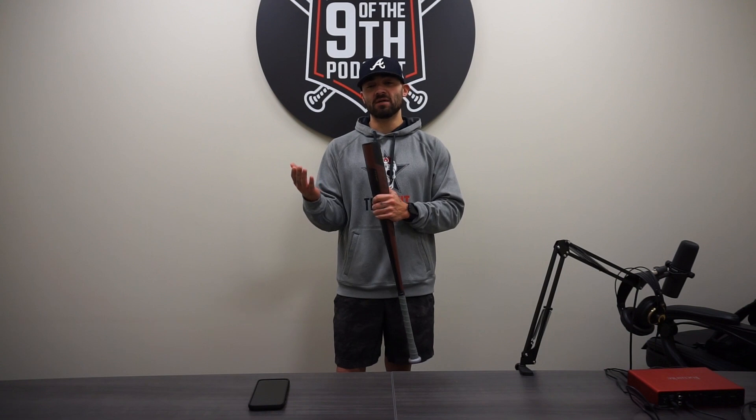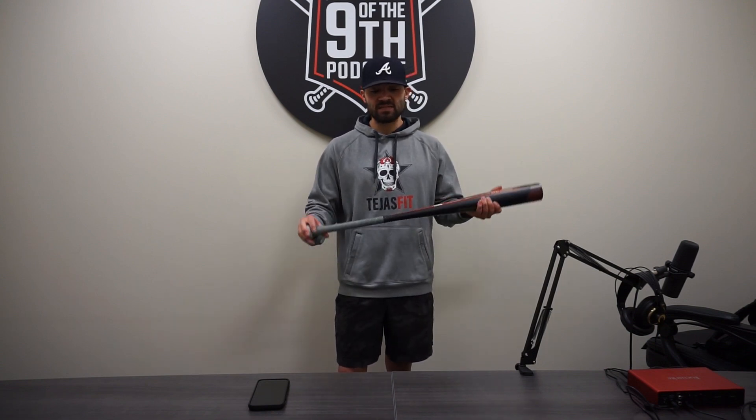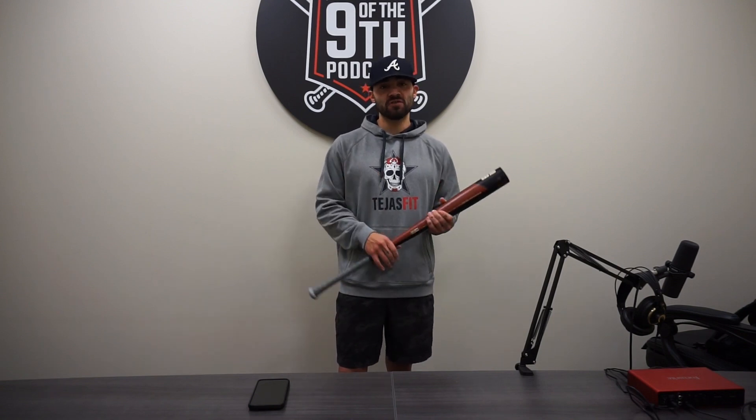I'm going to start off by saying this: you cannot compare this bat to the Bone Saber, just like you can't compare this bat to the Gunner — you can't compare the Bone Saber to the Gunner — because they're all different bats, going for different kinds of hitters. That's what's super unique about Warstick and their lineup, Ben over there is doing a hell of a job making bats for different kinds of hitters.